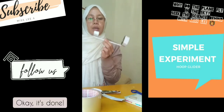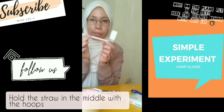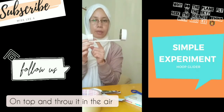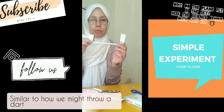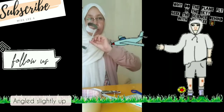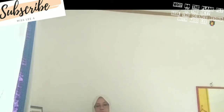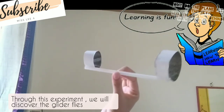Okay, it's done! Hold the straw in the middle with the loops on top and throw it in the air, similar to how you might throw a dart — hold it slightly out and observe how it works. You do not need to go outside; you can fly it in your room.